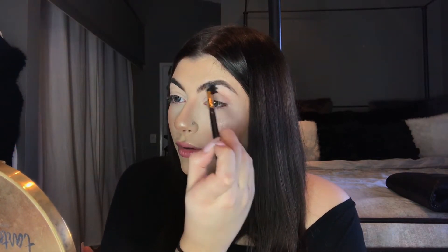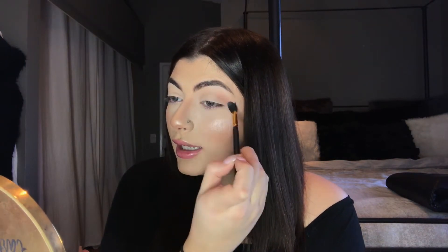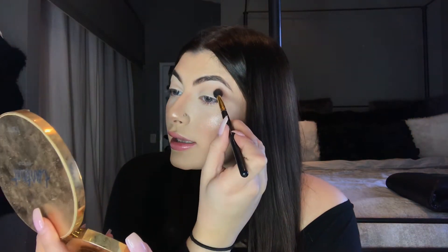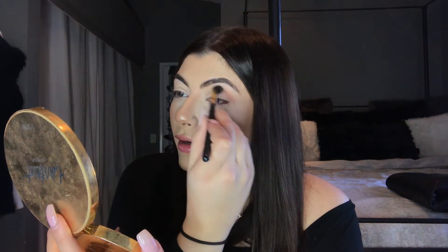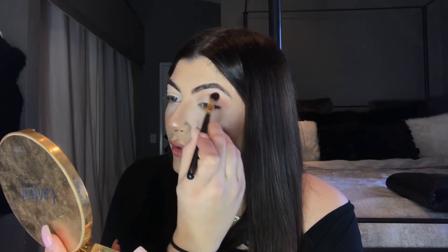I'm just going to blend it out — the usual, nothing different — and then you can just build the intensity of the shadow to however dark you want it. It's very buildable and it doesn't get crusty or anything. I like to do about two layers in my crease.